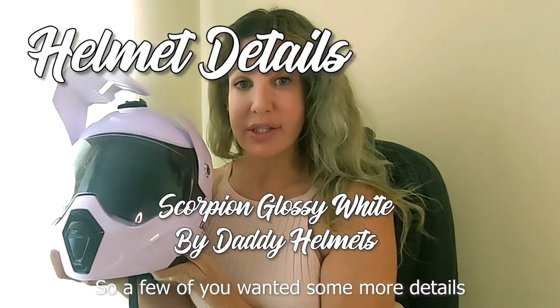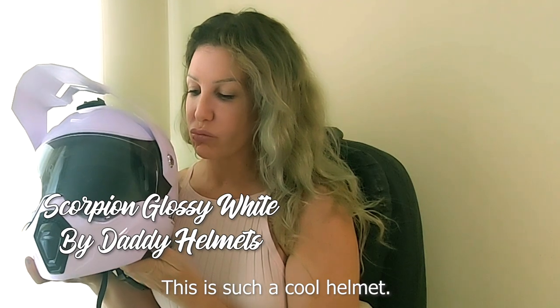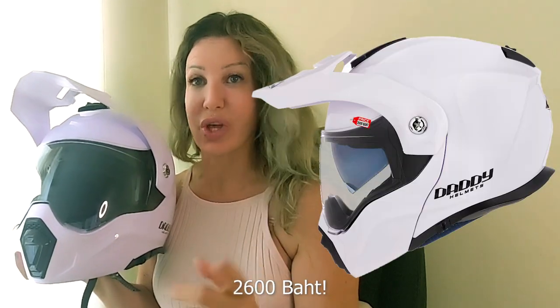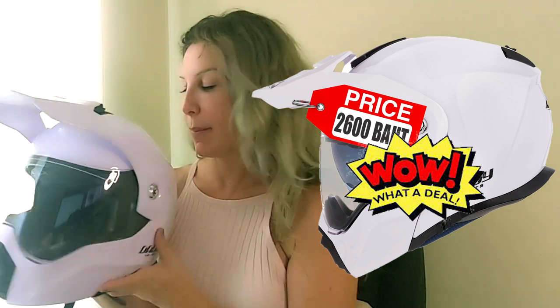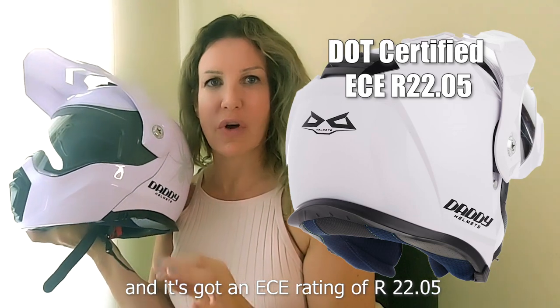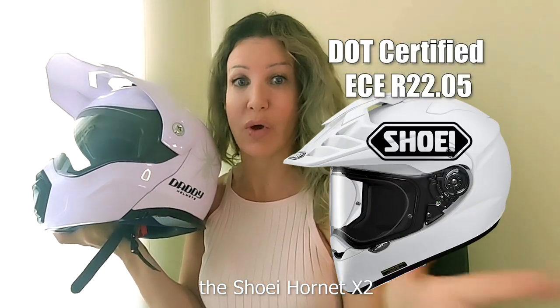A few of you wanted some more details on the flip helmet I bought recently. This is such a cool helmet at such a great price — £2,600. It's DOT rated and has an ECE rating of R22.05, which is actually the same as the Shoei Hornet X2.